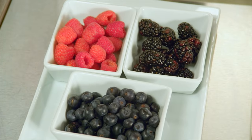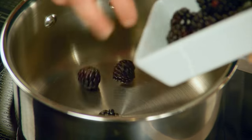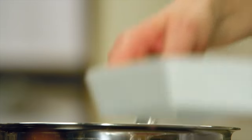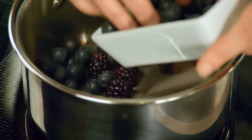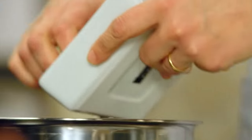Bumbleberry is simply any combination of berries cooked together. I'm using the same berries that I used in the saucing cakes. I have a cup each of blackberry, blueberry, and raspberry. But to begin the sauce, I'm only going to start by cooking half a cup of each.